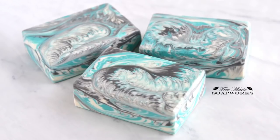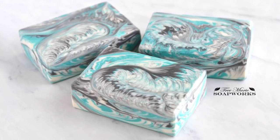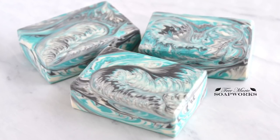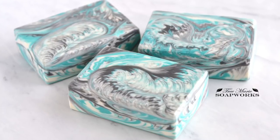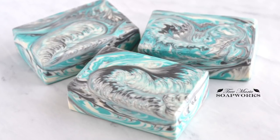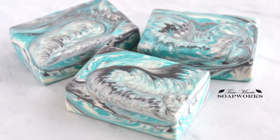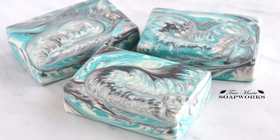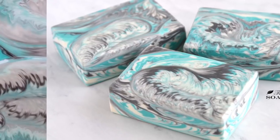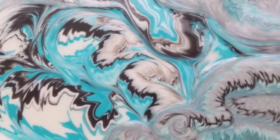Hi there, my name is Terri from Tree Marie Soapworks, and today I'm going to show you how I made this bar. This technique is called the Kiss Pour. It is the technique we are doing this month for the Soap Challenge Club hosted by Amy Warden. This month we have a guest teacher named Joanne Watkins, and she adopted this technique from a fluid acrylic pour painting technique. Basically, you're pouring from two pitchers and the streams of fluid meet together and kiss, creating a really neat technique.